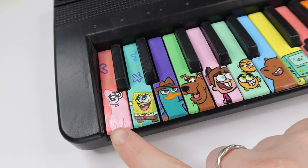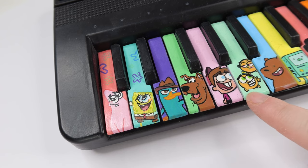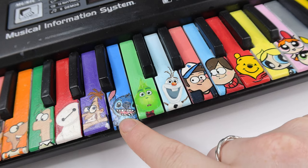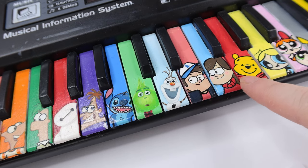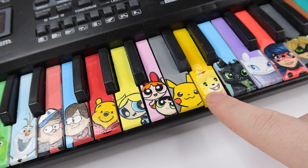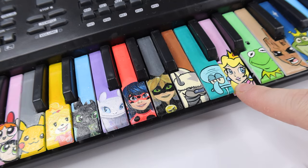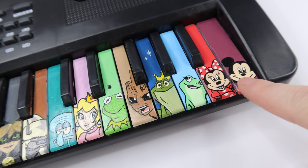First, we did Patrick and SpongeBob, then Perry the Platypus, Scooby-Doo, Timmy Turner, and Cosmo and Wanda. We then did Grizz from We Bare Bears, BMO, Steven Universe, Phineas and Ferb, Baymax, and Dr. Doofenshmirtz. Next was Stitch from Lilo and Stitch, The Grinch, Olaf, Mabel and Dipper, and Winnie the Pooh. Then Bubbles, Buttercup, and Blossom from The Powerpuff Girls, followed by Pikachu, Isabelle from Animal Crossing, Toothless, and Light Fury. Next we did Ladybug and Cat Noir, Appa, Squidward, Princess Peach from Mario, and Kermit. Finally, we did Groot, Prince Naveen as a frog, Princess Tiana as a frog, and Minnie and Mickey.